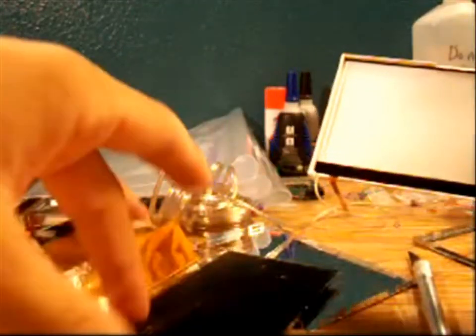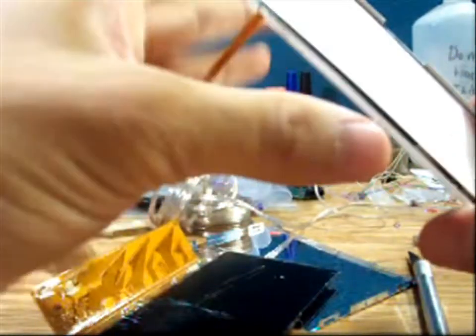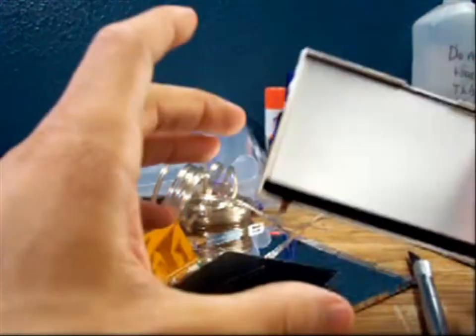And this is the backlight. Don't touch it because it is sticky — it's meant to stick to the back of the LCD. You don't want to get any dust on it or you're going to see particles behind your LCD screen.